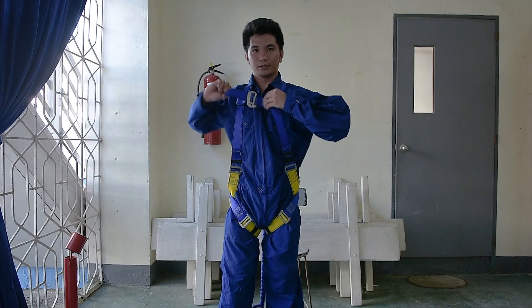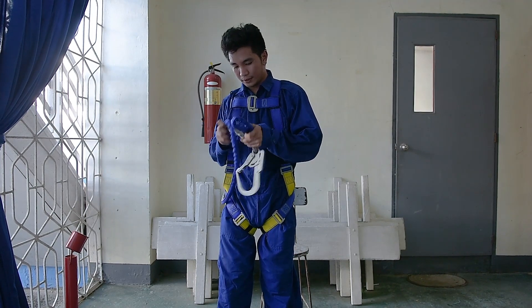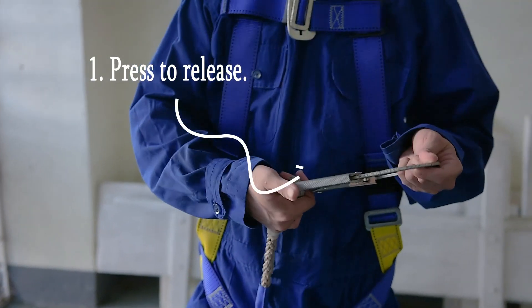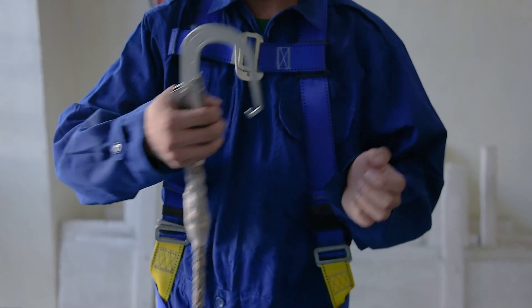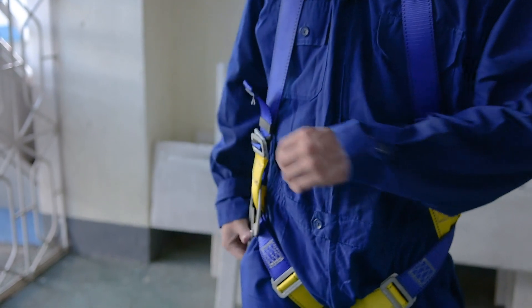Fit as desired. Take out the snap hook and make sure no knots are made on the safety line. To open the safety hook, press the stopper at the top of the handle, then press the keeper to open the hook. Secure the hook on the harness side.